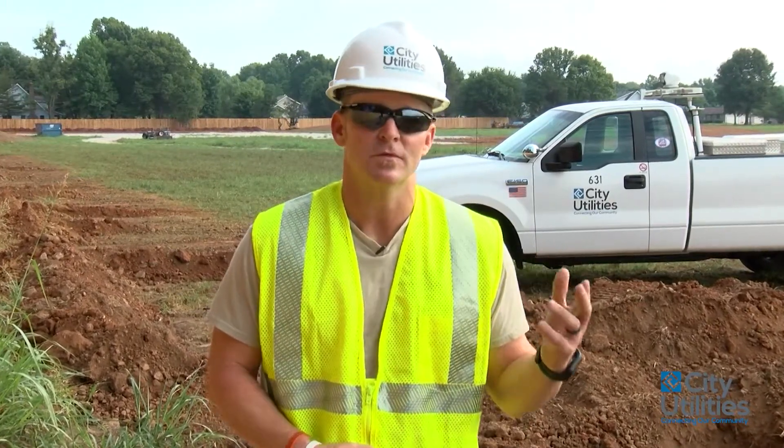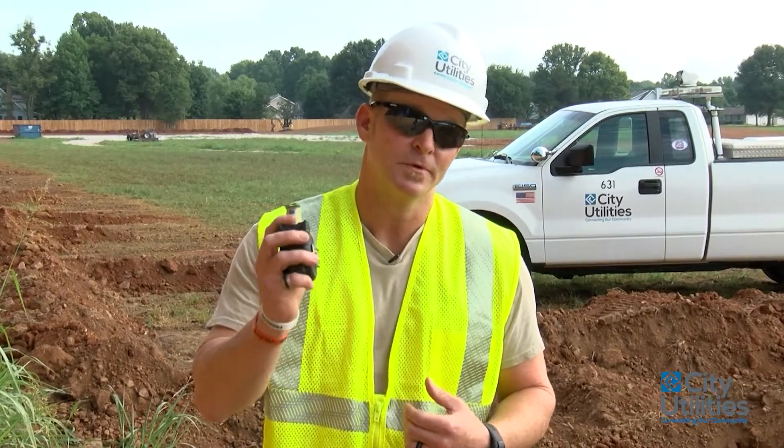Hello, my name is James. I'm with City Utilities Inspection Department and today I'd like to explain how we're going to install a junction cabinet. This is going to be a single phase that we're talking about today. I'm going to go through the proper installation procedures, some measurements, and the expectations of what I need to see when I show up on your job site.